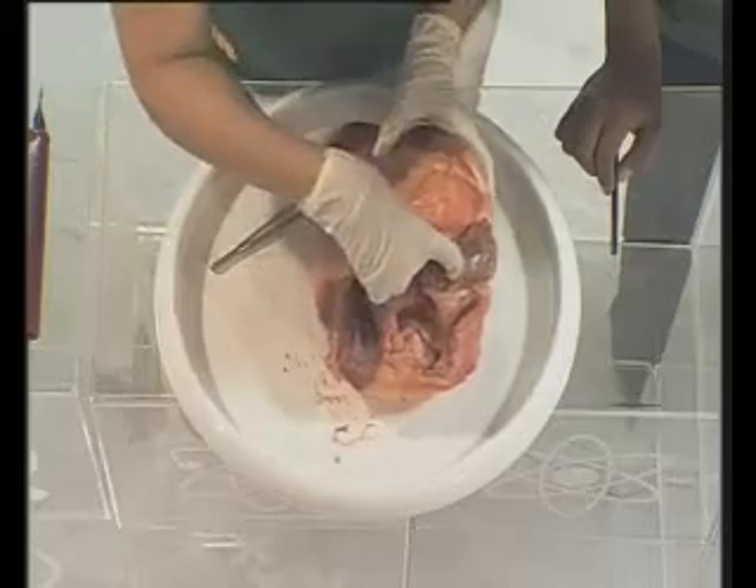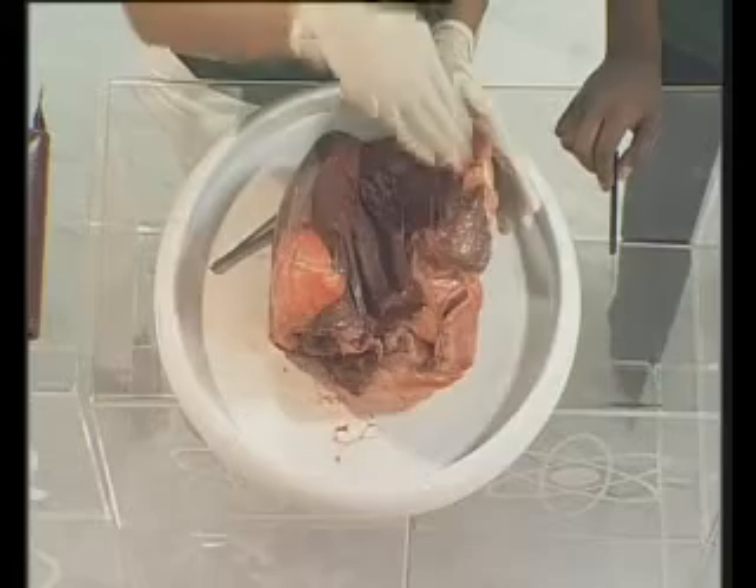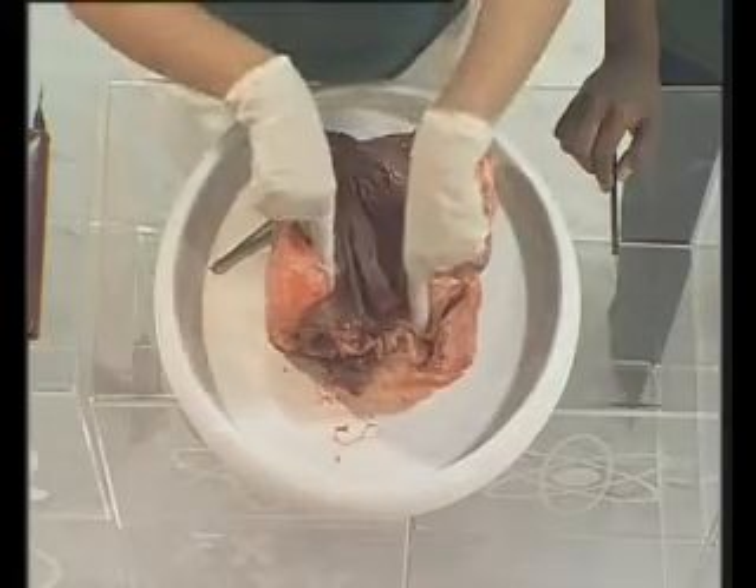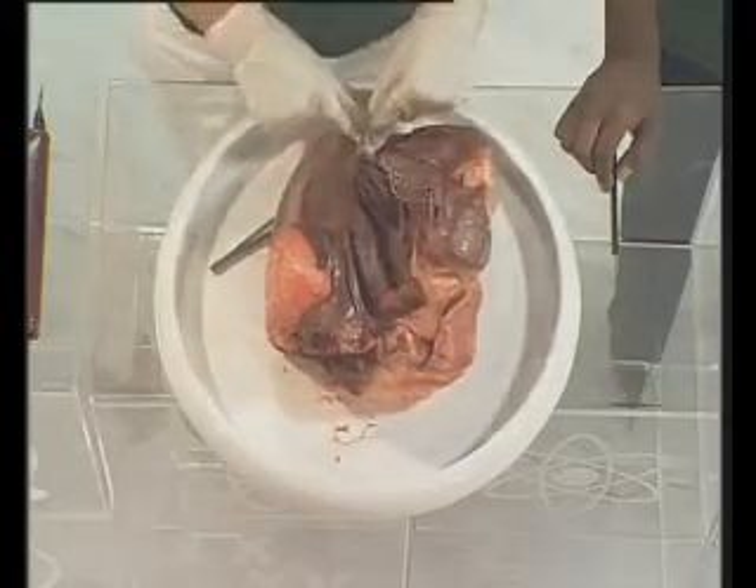Another thing you might want to know is where does your heartbeat come from? Basically, if we close this up again, in your left atria there are two nerves: there's a sinoatrial node and there's an atrioventricular node. What that does is send signals through little nerves that run all the way down to the bottom of your heart, and that's what causes your heartbeat. Well there you have it — your heartbeat. But if that intrigued you, you might want to take a look at this week's cool websites.